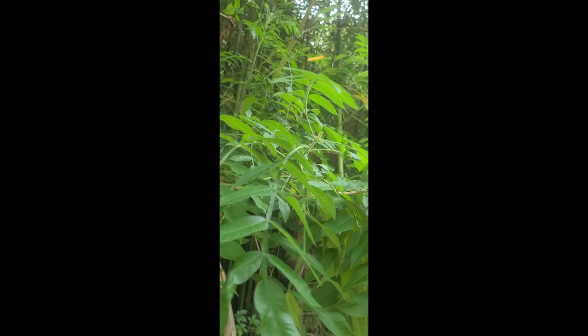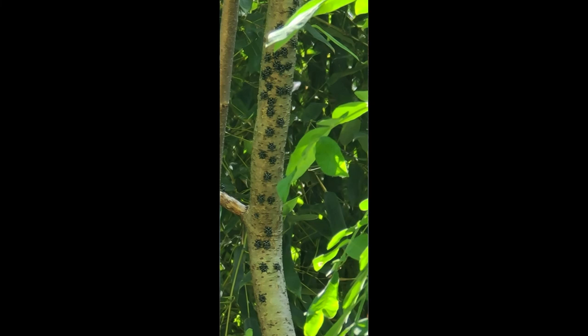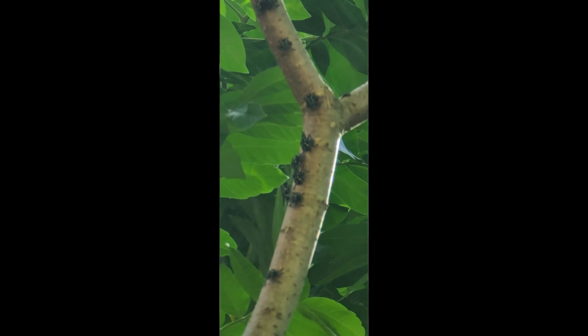This is a Tree of Heaven, a very beautiful tree, but it's being attacked by the spotted lanternflies — a very invasive species. But I figured out a very simple, very quick, very safe, very fast way of eradicating these little critters.